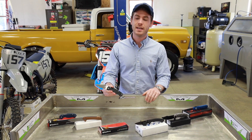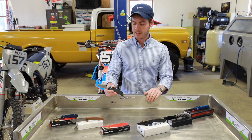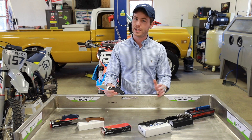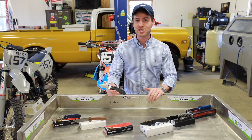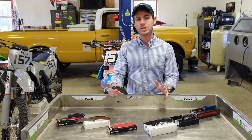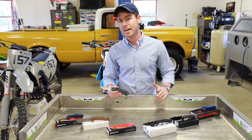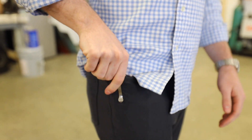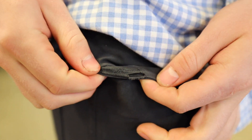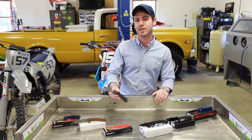Some upsides of G10 are that it's incredibly strong, especially for its lightweight. It also has a high level of electrical insulation, so if you work in a trade where you might be exposed to electricity, this can often be a really good choice. G10 is also really moisture resistant. A downside is that highly textured G10 has a tendency to rip up your pockets, so if you're wearing dress pants you've got to be a little careful with heavily textured G10.